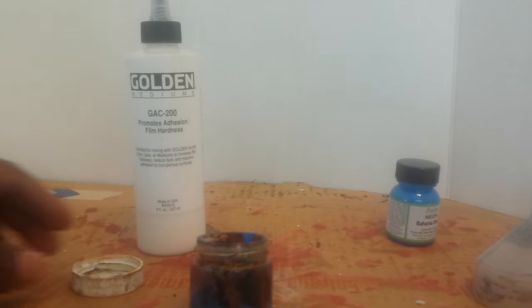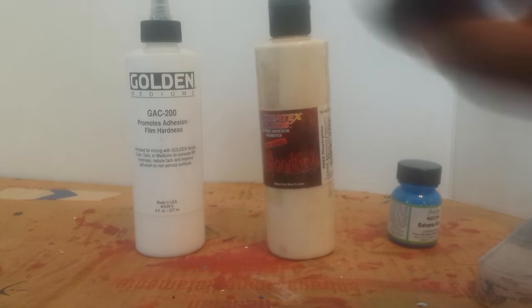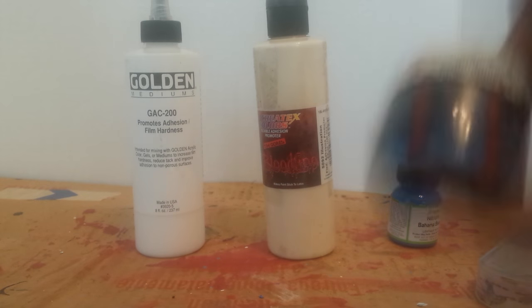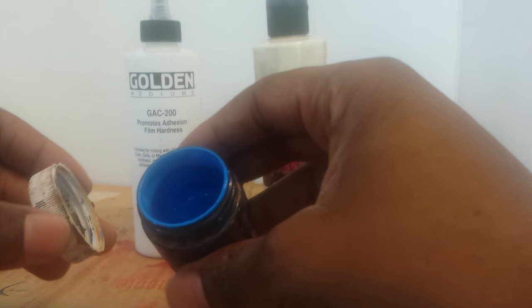Mix that together. One great thing about the Create-X is it doesn't change the substance or feel of your paint — it still looks and feels the exact same, has the same consistency and texture as regular paint. And it goes on completely clear, so you still have the exact same color.